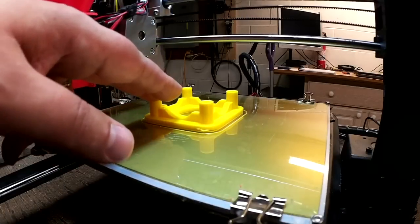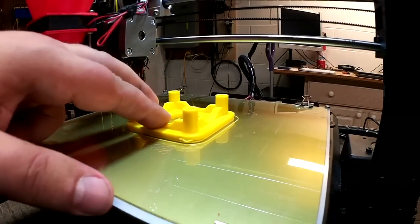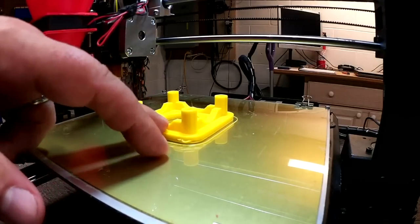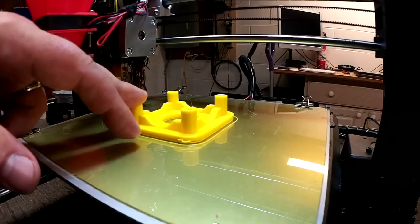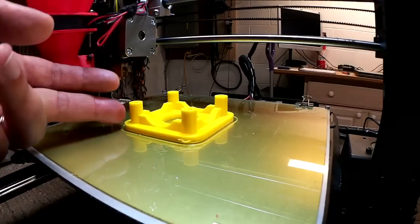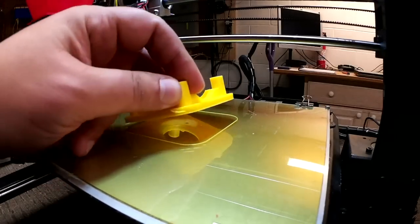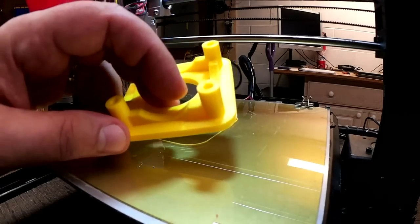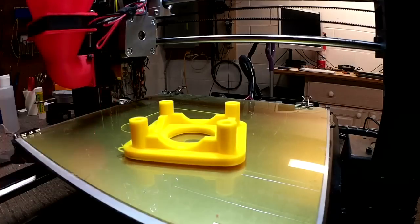Okay, so here we are back and we've got the motor bracket printed out — came out rather nice in yellow PLA, decided to try to match it up a little bit to the motors. The piece that always amazes me is this is nothing but a bunch of mathematical equations which relate to something in the real world. As you recall, in OpenSCAD we created this through a bunch of mathematical formulas, and here we go — it actually turned out pretty nice. Let's go assemble it on the CNC and see how it turns out.